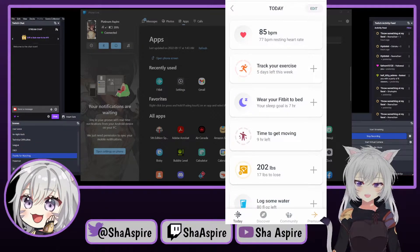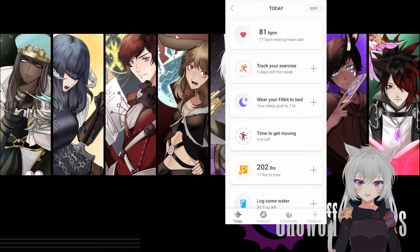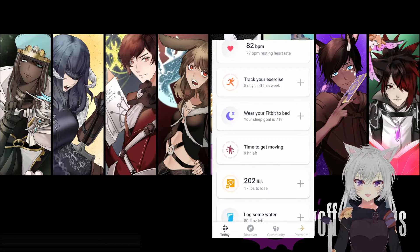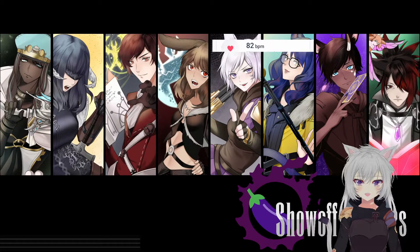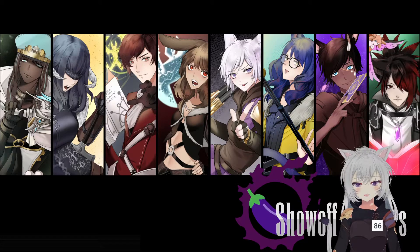All you have to do is add the Fitbit window as a window capture in OBS, and it's just going to pop up on your screen like this. You can then crop it — you can do this really easily in OBS Studio by holding the Alt key and dragging the edge of the source. If you do this, you can isolate just the number.